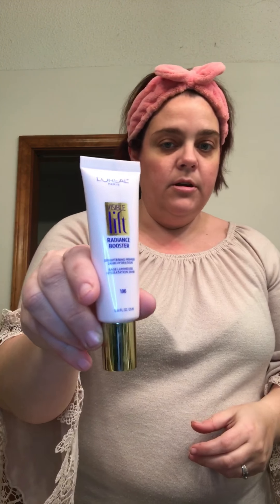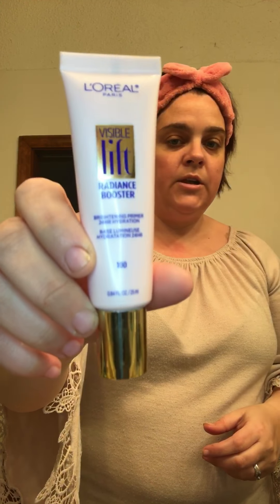Hi guys, it's Olivia again and I'm getting ready to go for a job interview. I'm going to go through my steps for interview makeup. I started off with my primer — I'm using a L'Oreal primer, the Radiance Booster, which gives 24-hour hydration and you can get it at your local drugstore.